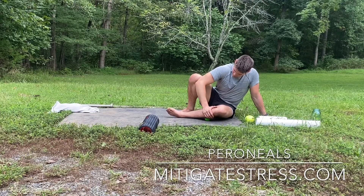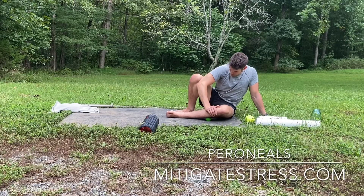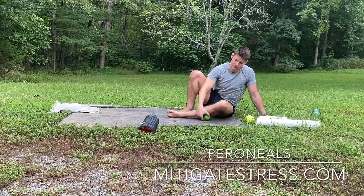Bring that big toe up and out, or up and in. You can also go to the back side of the peroneal as well — that's fine. Slowly work your way down, go side to side. Oh yeah, there's a good one right in the middle — push down.